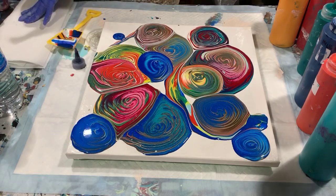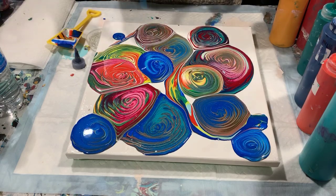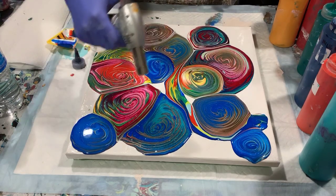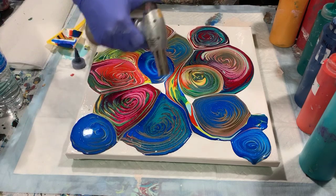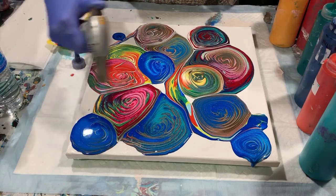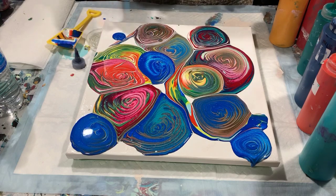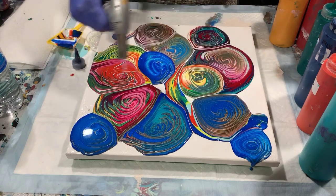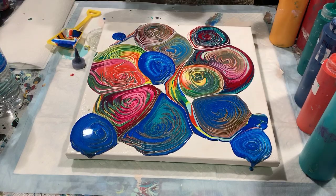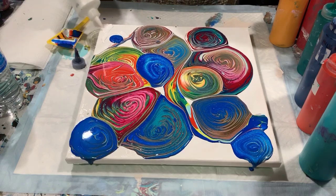I think I will torch before I tip it. Even though I'm pretty sure I have enough paint on here, I'm just going to add a little white here and there to help paint along the corners.